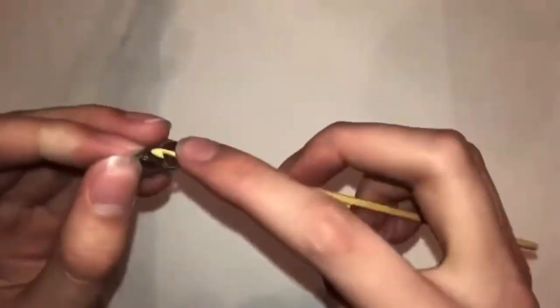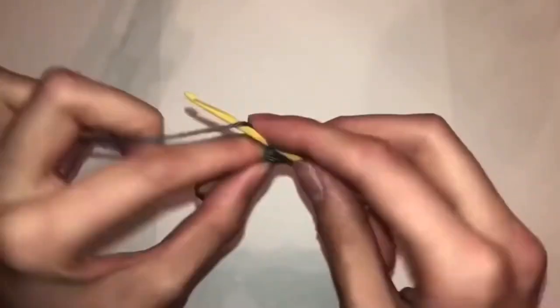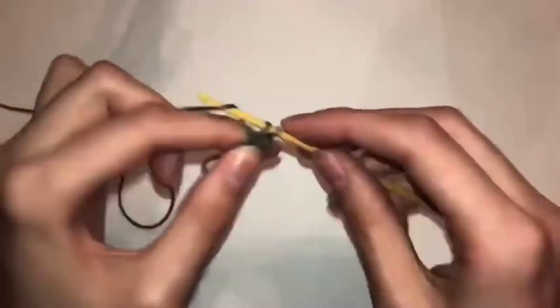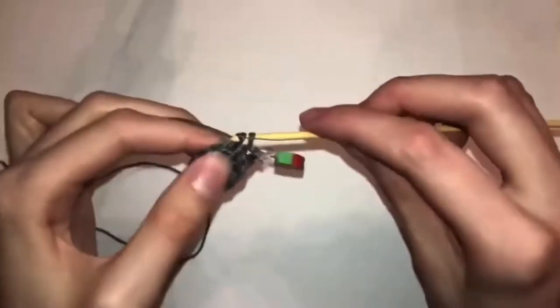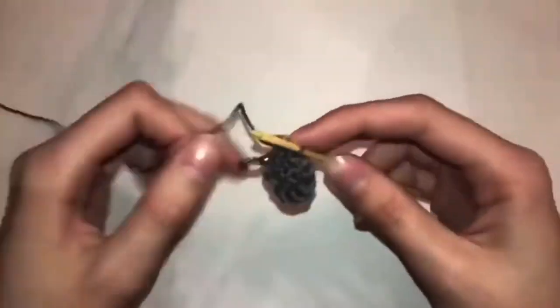First you're going to start with gray wool and do a magic ring, and then do six single crochets into that magic ring. Row three is another six single crochets. Row four is one single crochet, one increase, until the end of the row. Row five is nine single crochets. Row six is two single crochets, one increase, until the end of the row.